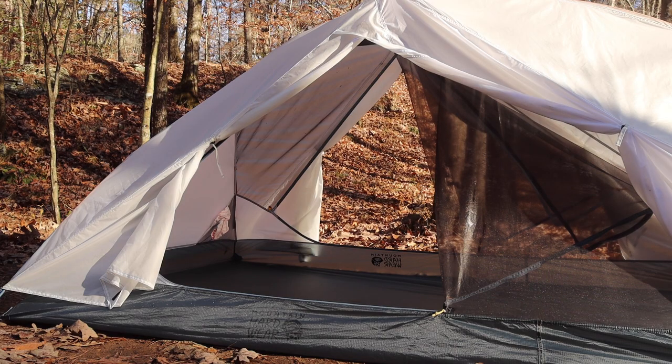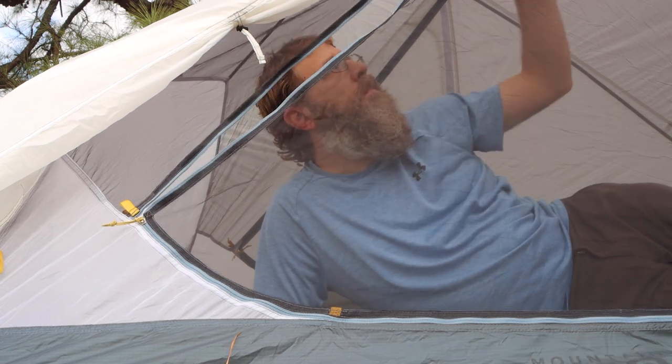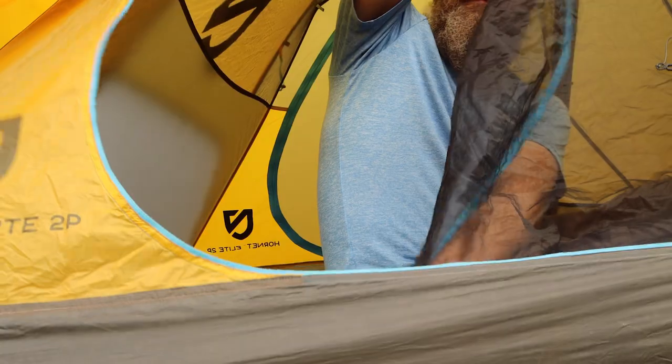The other thing I feel like all two-person tents should have is two doors and two vestibules. When you've got two people in a tent, the last thing you want to do is climb over the other person to get in or out. The Strato not only has two doors and two vestibules, but each door has two zippers. At first I wondered what the real benefit of a double zipper door was, but it makes it so much easier to open the door with one hand — and when you're flopping around inside a tiny tent with two people, the last thing you want is trouble opening the door.